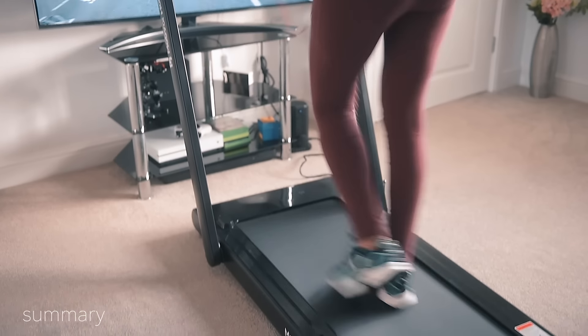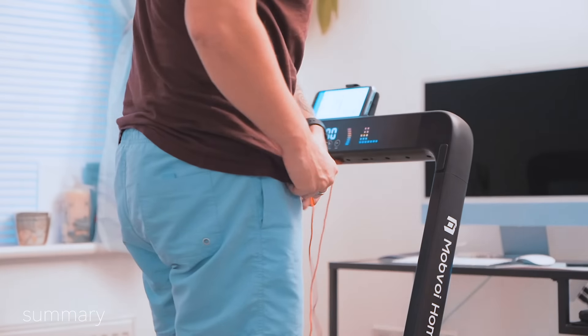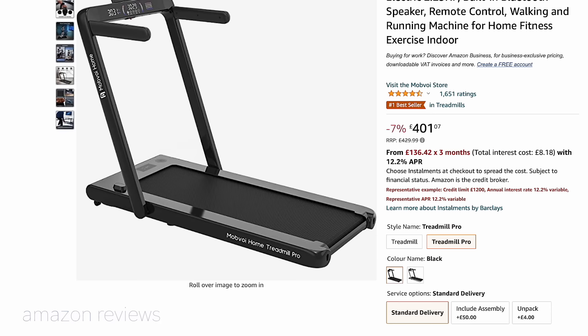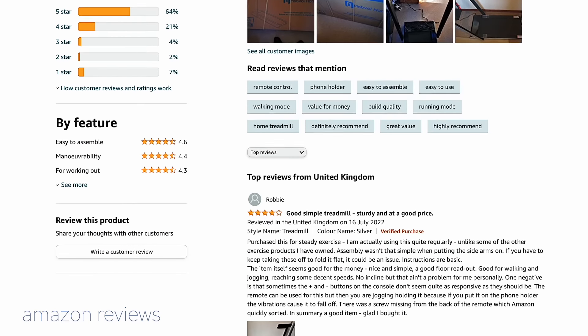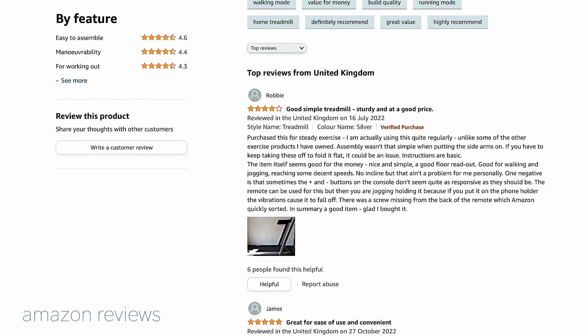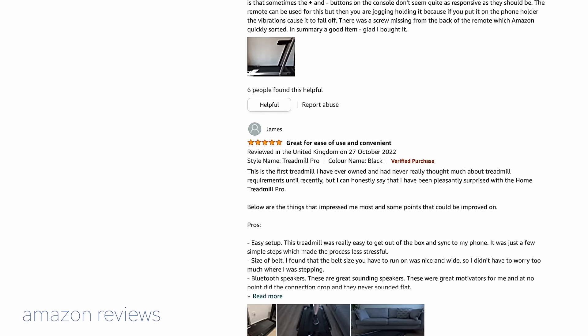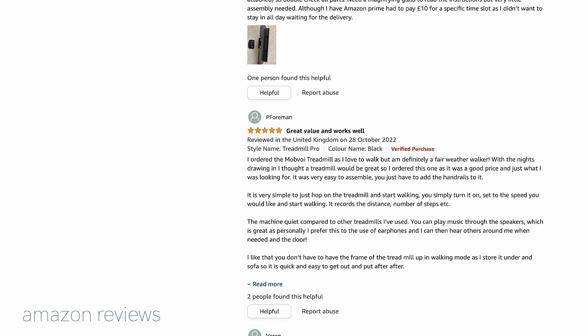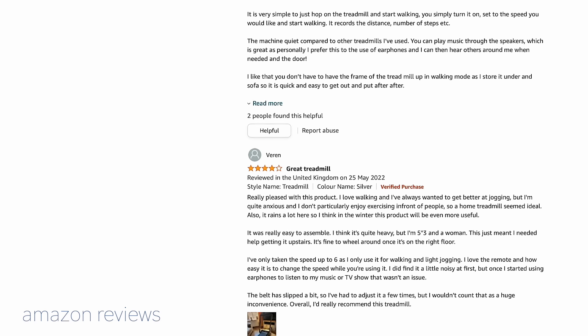Reviews on Amazon are very favorable, with this model receiving a glowing 4.5 out of 5 stars. People praise the folding mechanism and the low price point, though some users have complained the weight makes it difficult to move around. If you'd like to check it out, there are affiliate links in the video description.